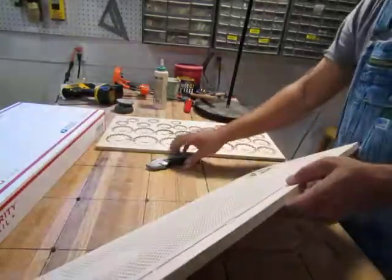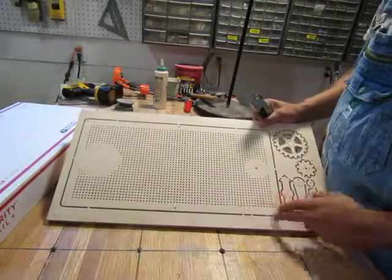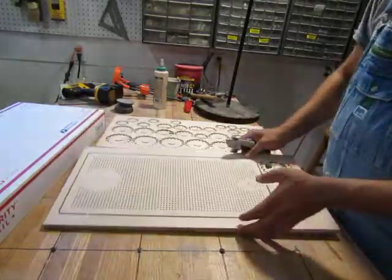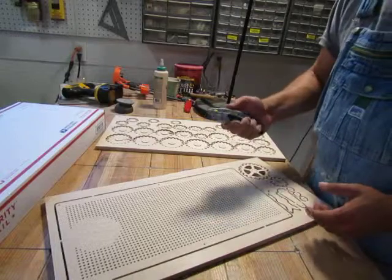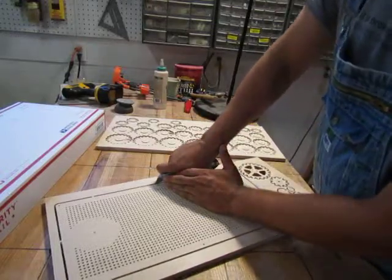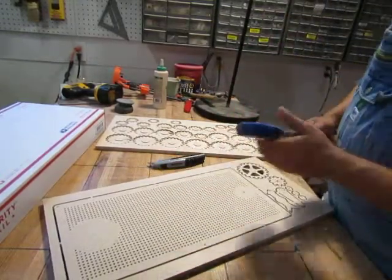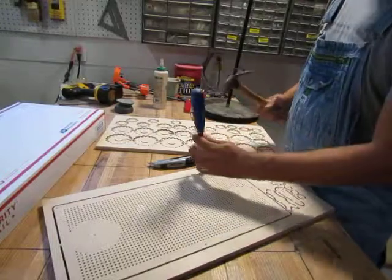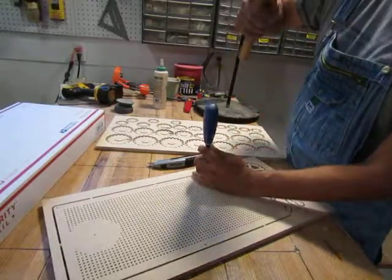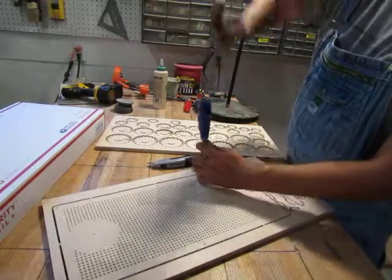Well, first you have to do some assembly. The way this is done is you'll notice that there are tabs along all the components. You can take an X-Acto knife and carefully — very carefully — cut them. Or, if you don't have good hand strength, you can take a chisel, make sure that you cut away from the piece, and pop it.